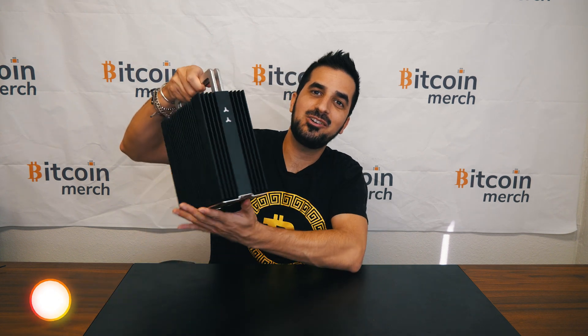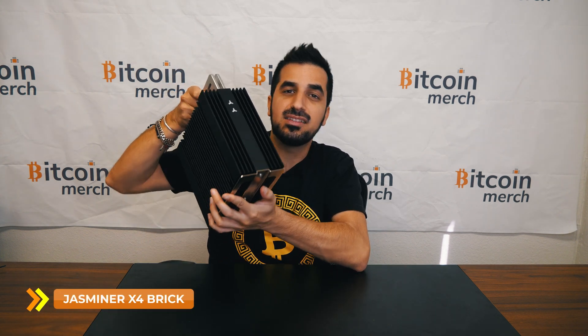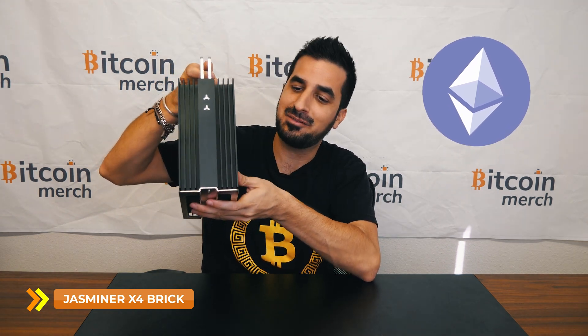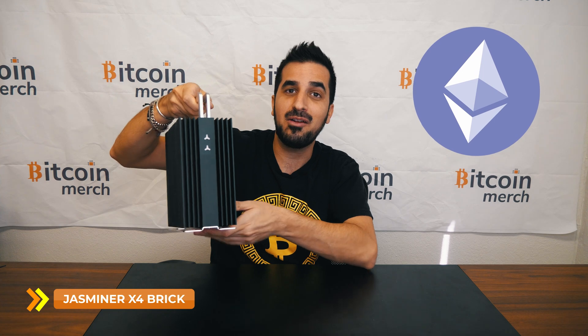What's up guys? My name is Idan. Welcome to Hamad's YouTube channel. Today I have with me the Jazzminer X4 Brick. It's an Ethereum miner, fanless — one of the only fanless miners I've ever had in the store. Very interesting.